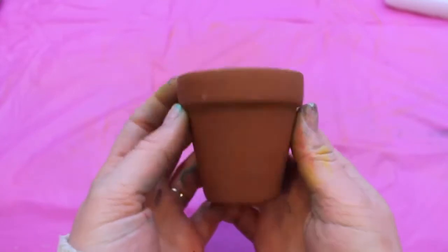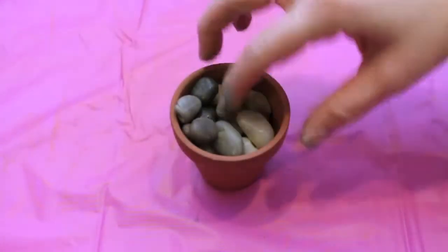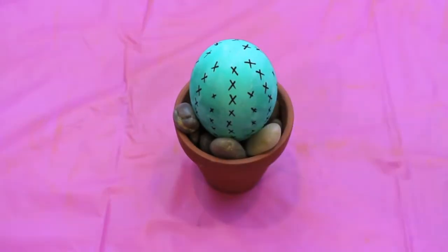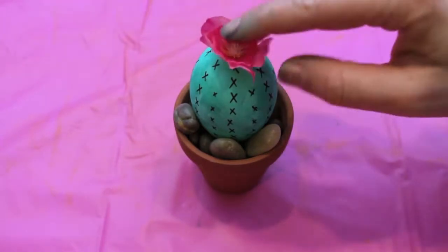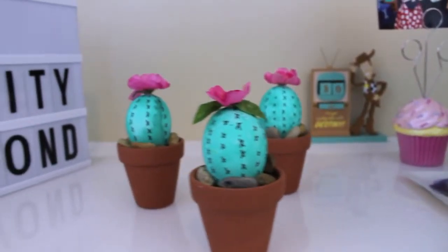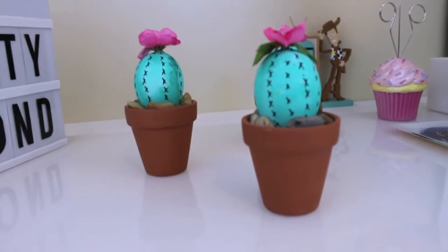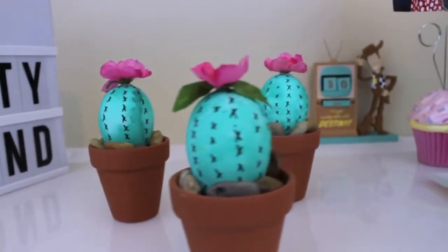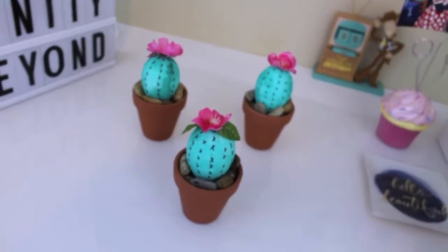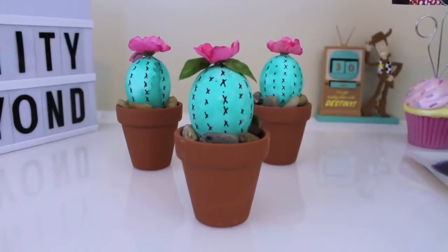To assemble the cactus, I took a miniature flower pot from the Dollar Tree, placed it on my table, and added in some pebbles, also from the Dollar Tree. I put the pointy side of the Easter egg down into the pebbles, and the final step was to take a pink flower — again from the Dollar Tree — and hot glue it to the very top. I made three of these for under five dollars, and it looks like something you'd find at Francesca's, TJ Maxx, or Target where they'd charge about ten dollars for one.